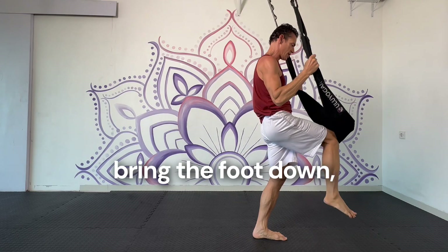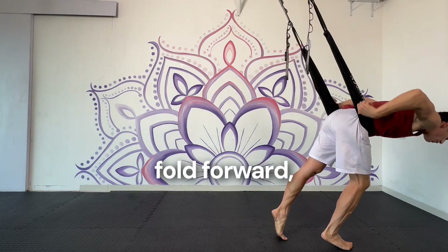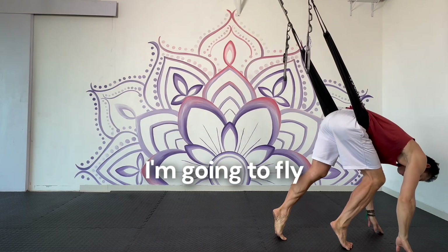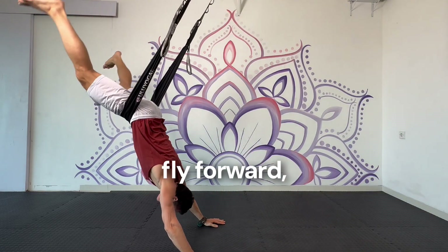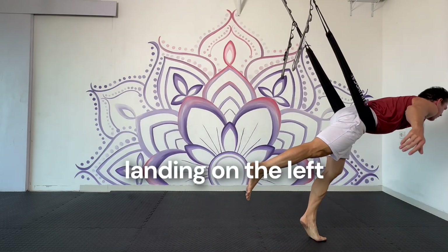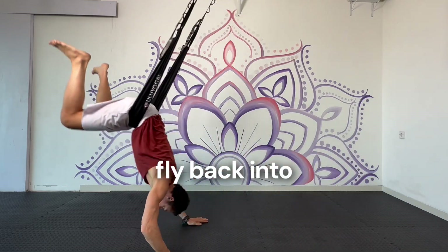Then I pull up, bring the foot down, I slip the swing under the hips as I fold forward, bringing the hands down. I'm going to fly back into the handstand and then fly forward, landing on the left foot into warrior three, fly back into handstand.